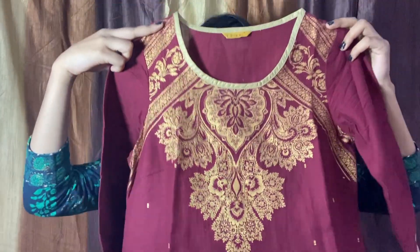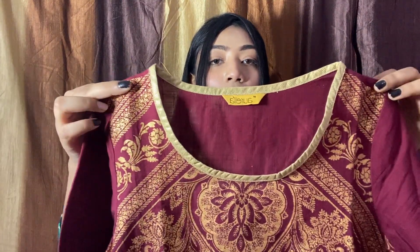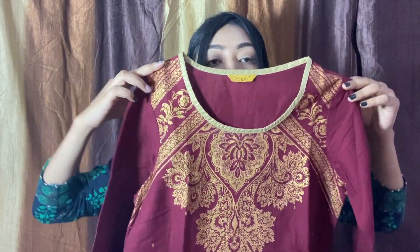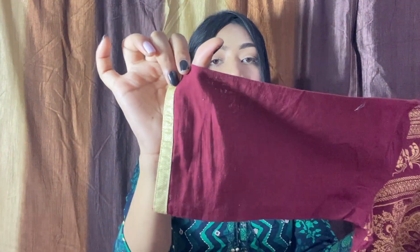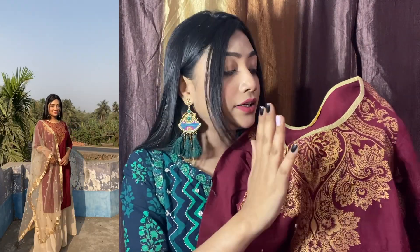Next I have this kurta, which is also from the brand Aurelia, and I'm in size S. You get a round neck on the front and some foil print work on the front. The fabric is cotton. You can get 3-quarter slips on the front and the back is plain. You can style it with pants, plazos, and leggings. The foil print quality is very good.